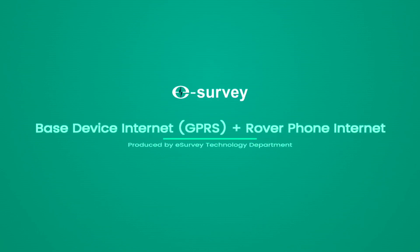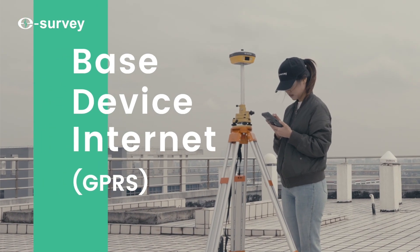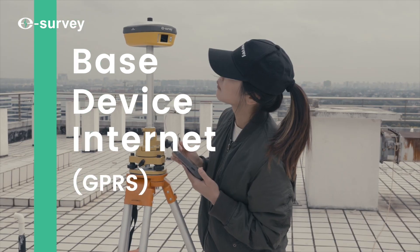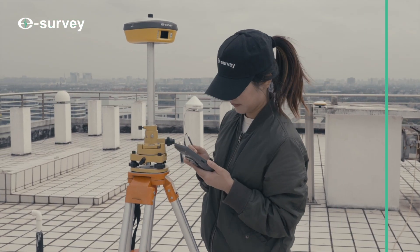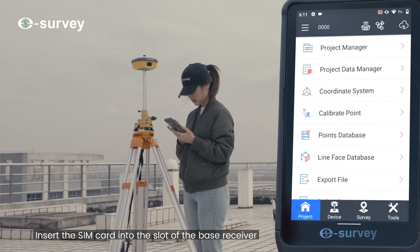This tutorial covers the Base device internet GPRS plus Rover phone internet setup. Begin by inserting the SIM card into the slot of the base receiver.